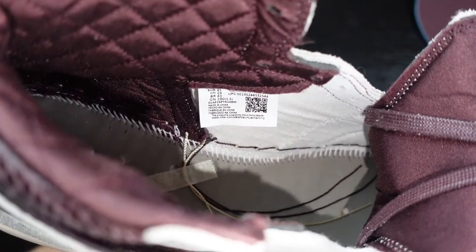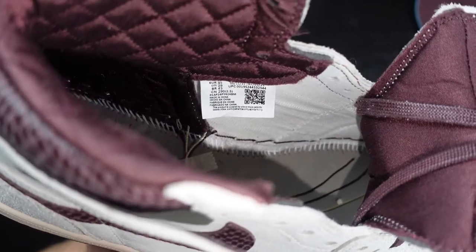We do have a standard Jordan One strobel with two visible guide holes and a good amount of white stitching. And here is the inside size tag for all your legit checking needs.